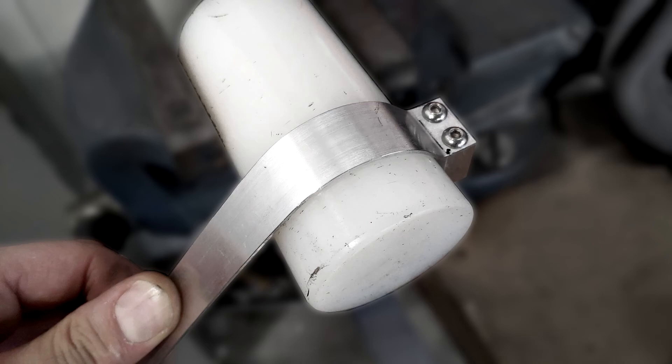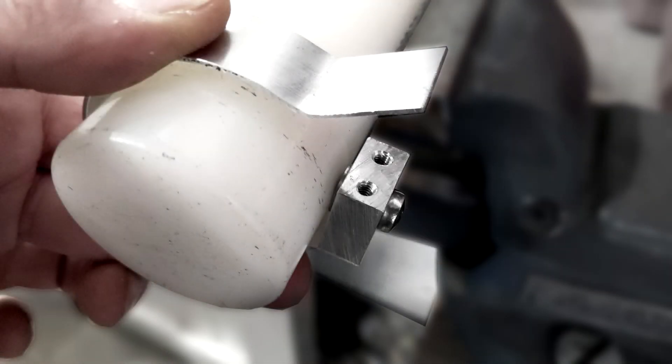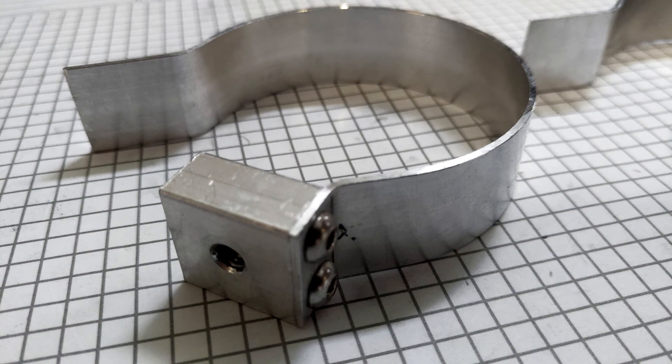For bending the flat aluminum, you need to find a pipe or pole which is similar in diameter to your air tank. As you can see, I was screwing the aluminum block onto this pole in order to bend it in shape. Also make sure that the flat aluminum is long enough to go all around your air tank as well as to mount on the aluminum block.